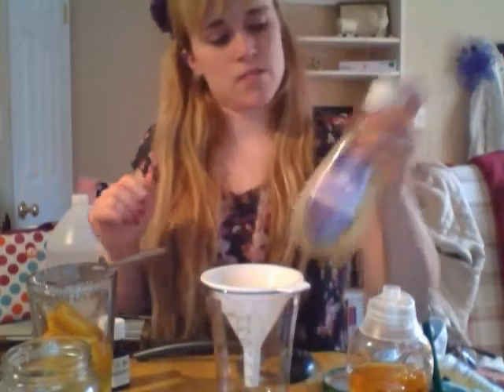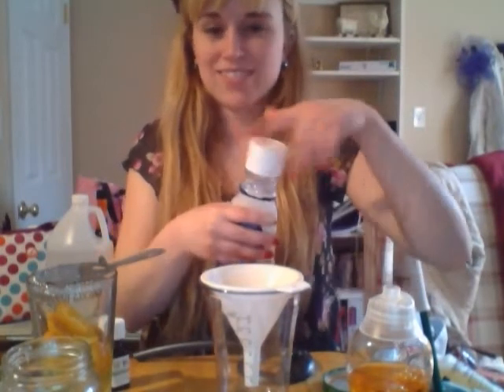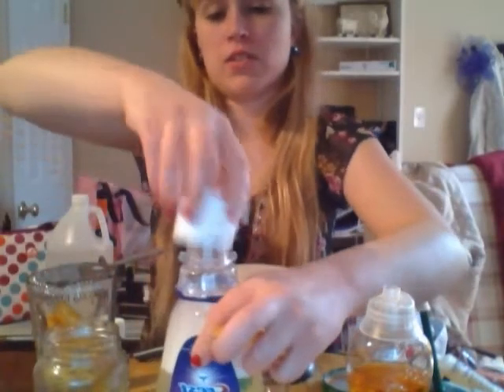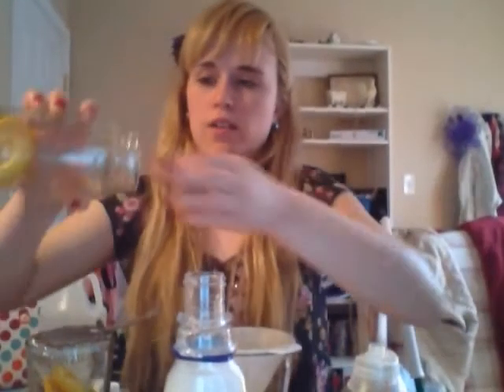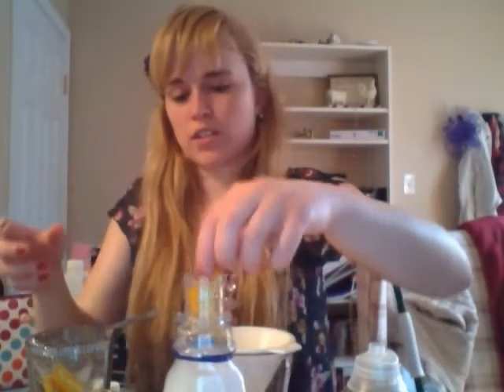Just going to put the cap on and shake it up. Give it a nice smell — oh, it smells so good. There you go, you have your cleaner. And it's so cheap — it costs like a penny to make or something ridiculous. I haven't really calculated exactly how much, but it's something really, really cheap. You can even take some of the orange peels and just put them into the bottle so they can keep working and smelling good. And it doesn't go bad — putting them in vinegar just literally preserves them and makes it amazing smelling.